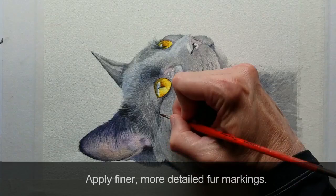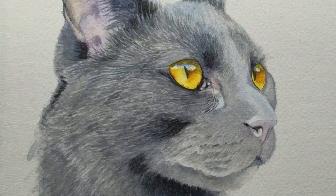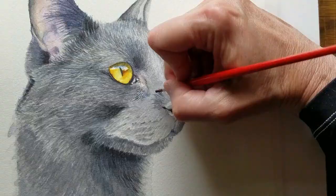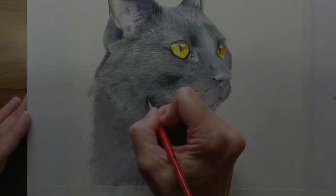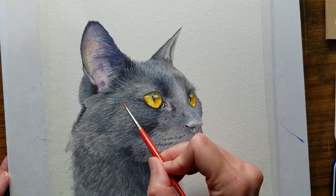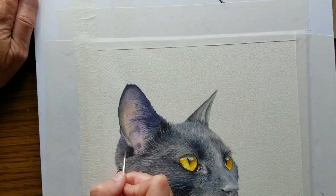Apply finer, more detailed fur markings, being aware of the length and contour of the hairs. Deepen values and adjust texture and shapes so there's a smooth transition from black to gray.